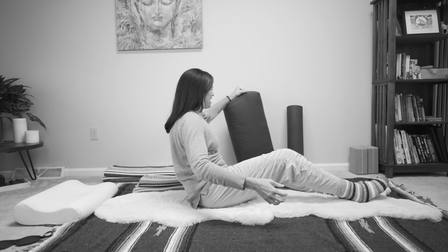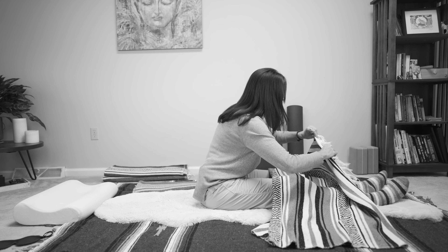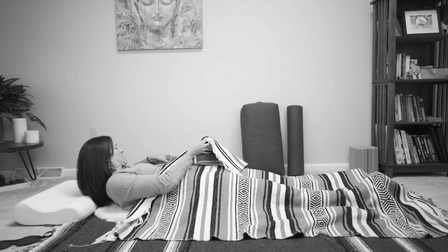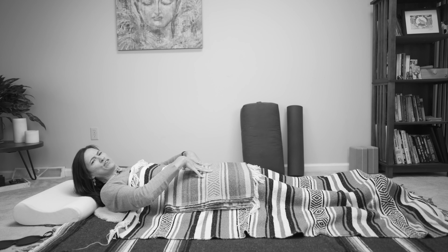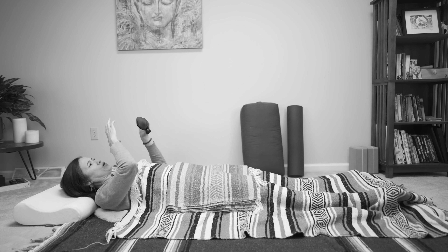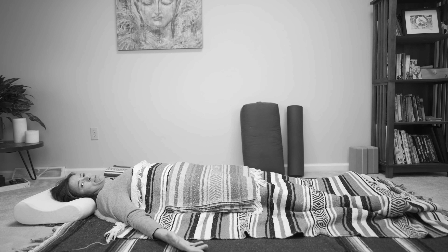And then you could take your blanket and place one or two on top of you — again, you want to be warm and you're going to need more than you think you do. Oftentimes I'll take another blanket and place it just across my belly to have a little bit of weight here. It feels really nice to have this almost like a weighted blanket on you for this practice. Then you'll take your eye pillow and put that on, or a lightweight scarf. My feet are wider than my hips, my arms are wider than my shoulders — I'm taking up a lot of space, as much space as feels good to me.